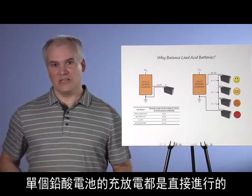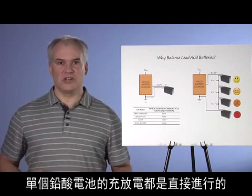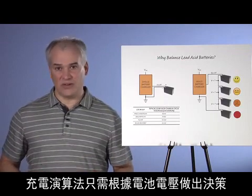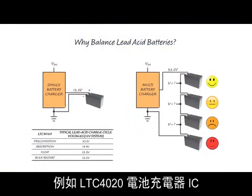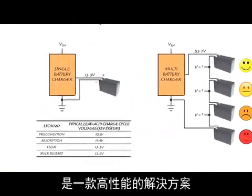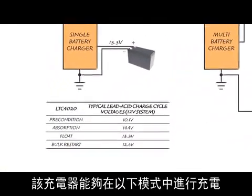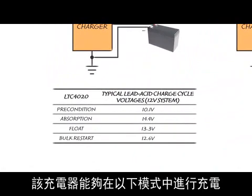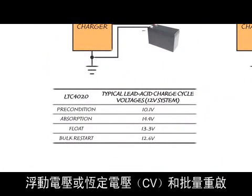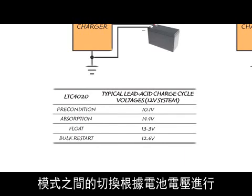In the case of the single lead acid battery, charging or recharging it is straightforward. Charging algorithms make decisions based solely on the battery voltage. The LTC4020 battery charger IC, for example, is a high-performance solution and operates in the following modes: precondition, absorption or constant current (CC), float or constant voltage (CV), and bulk restart. Transitions between modes are made based on the battery voltage.